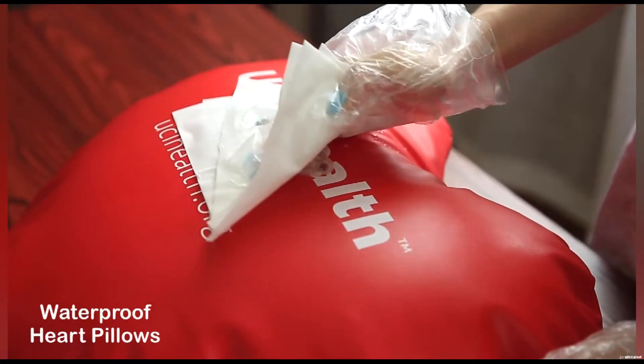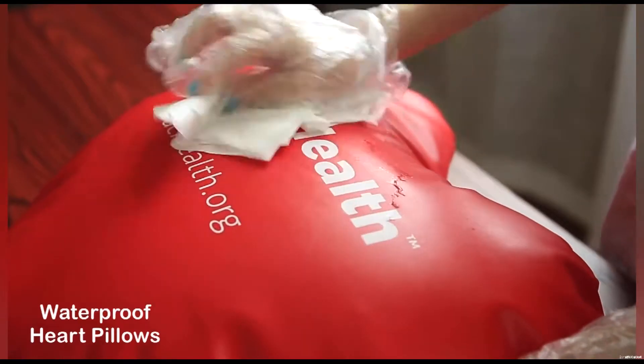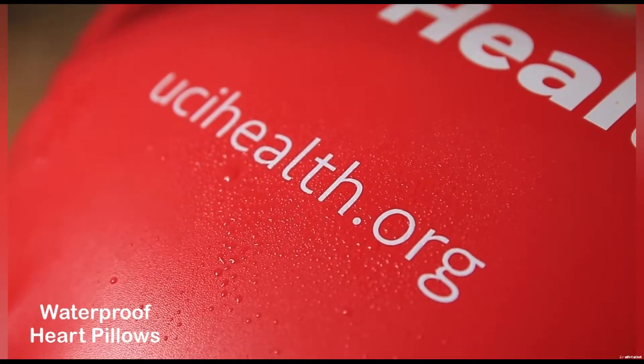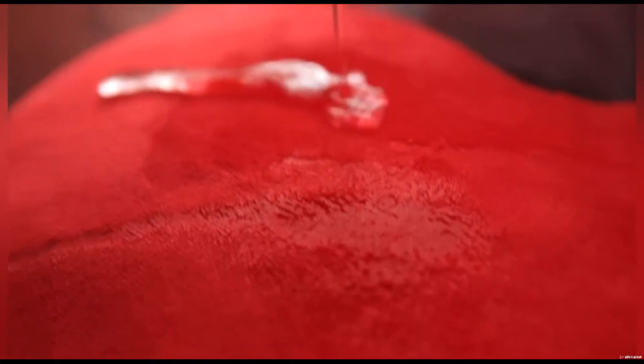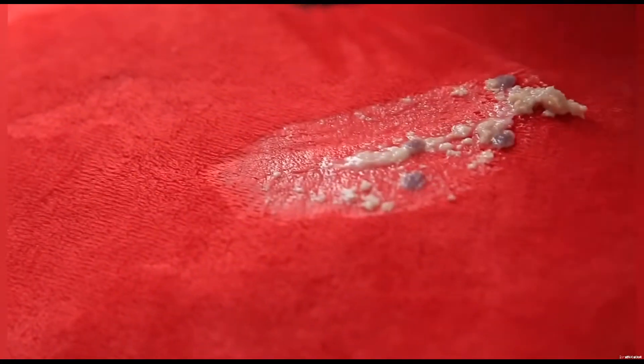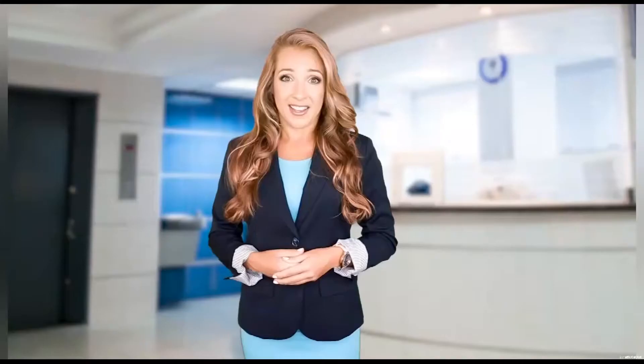To clean it for instant safe reuse, wipe and rub it with a cloth, then spray it with disinfectant. No backup pillows needed! When the cloth pillow gets spilled on, the liquid and germs leave irreversible stains on the rough surface, seeping through the porous fabric and settling inside forever. Will you wash the pillow or trash it?